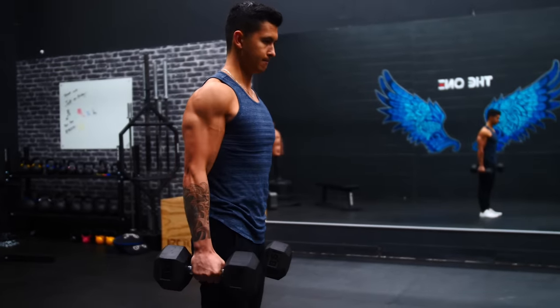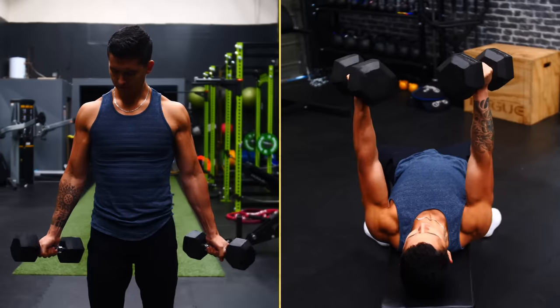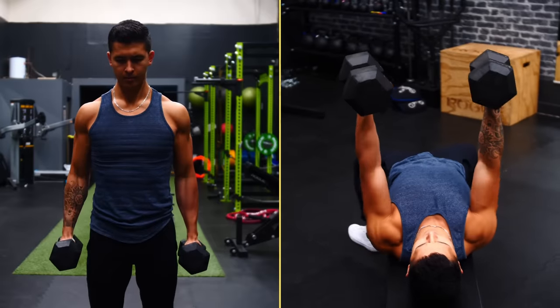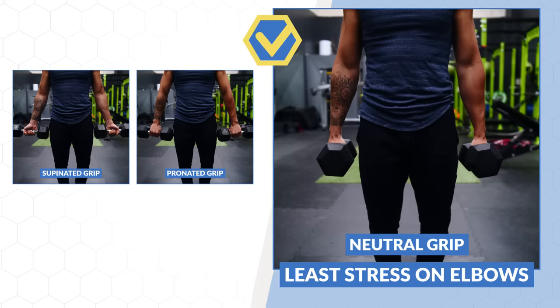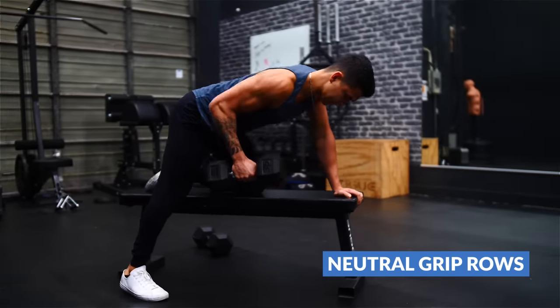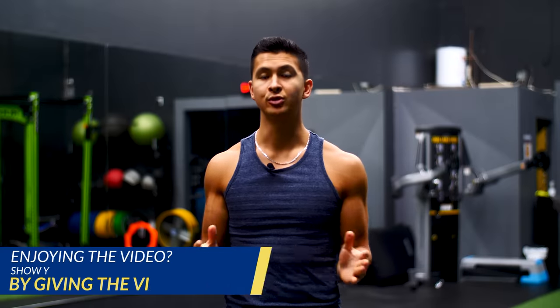We just need to choose less stressful variations of our exercises to give those tendons a break. Dumbbells are going to become your best friend as they allow you to manipulate your hand position into basically any position that feels comfortable. We want to take our hands out of a supinated or pronated position and into a neutral grip as much as possible, since this places the least stress on our forearm muscles and eliminates our tendency to excessively flex and extend our wrist during exercises. Opting for exercises like hammer curls, dumbbell rows, and neutral grip chest presses are all great options.